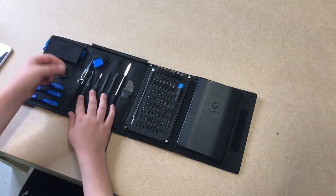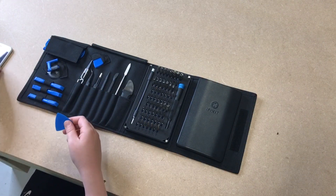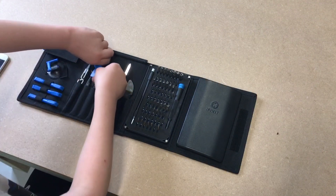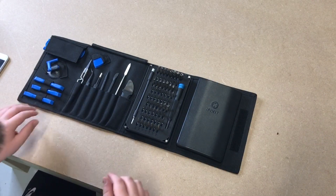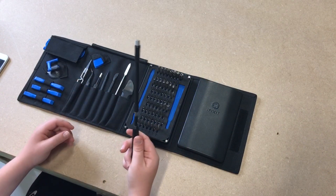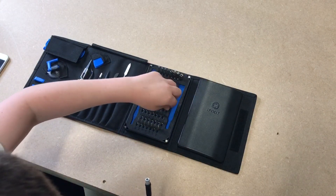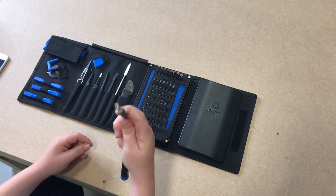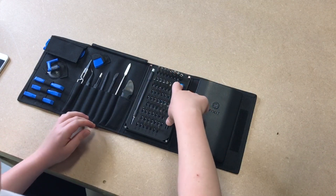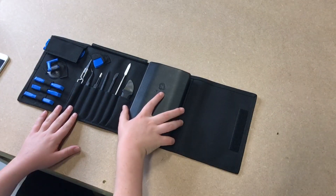We've got some opening picks which are good for going into the phone itself - this is where they get the phone opened. There's also something I don't know what it is, but I know it attaches to this... maybe it's for these big screws - oh there you go, I guess that's maybe what it's for. Yeah, I think this toolkit is definitely cool and definitely the one you should buy if you want to open a phone.